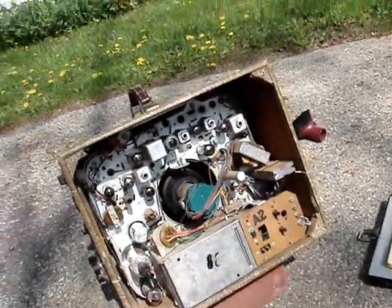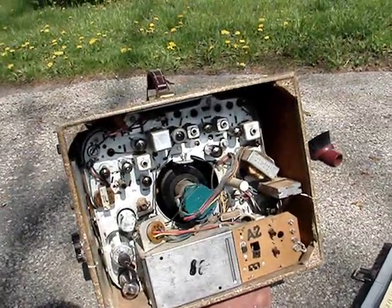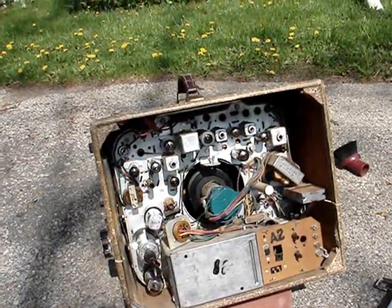There are 15 tubes in this set, and I've tested all of them. None of them are bad — they're all good.